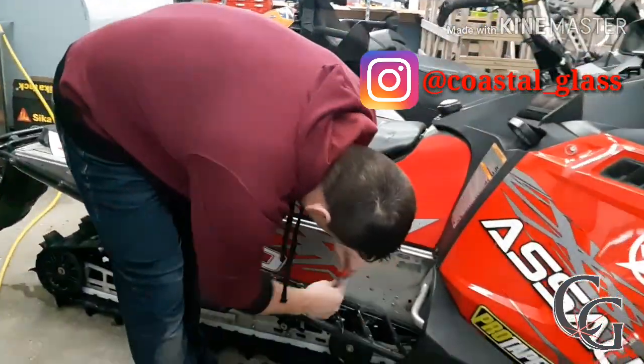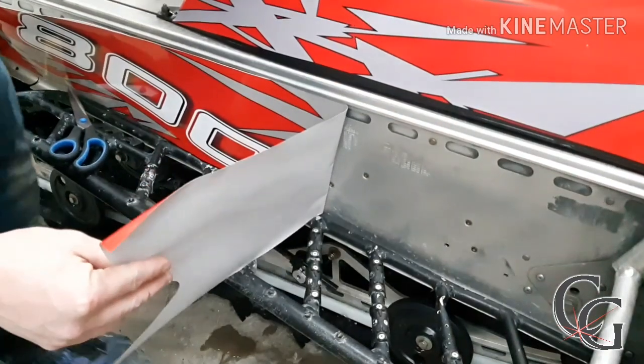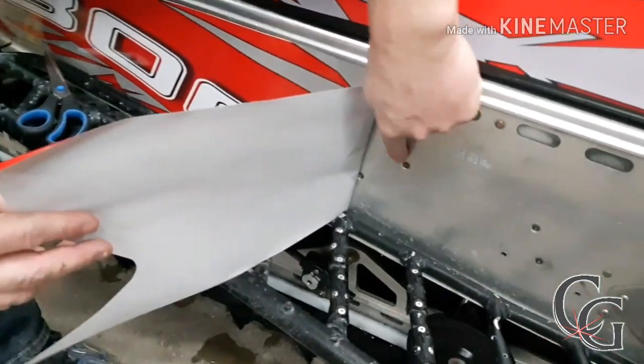So here we already have it started and stuck on, and there are rivets here. I'm not sure if the camera is going to be able to pick all this up, but you can see how there are scattered rivets here.